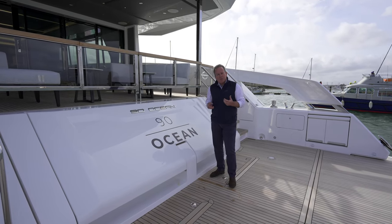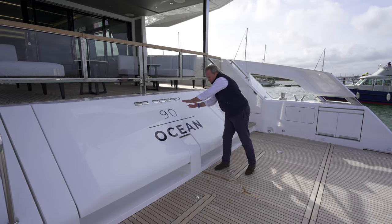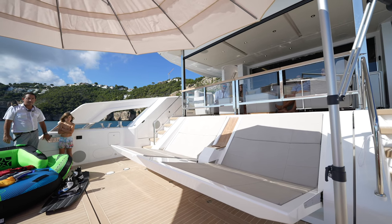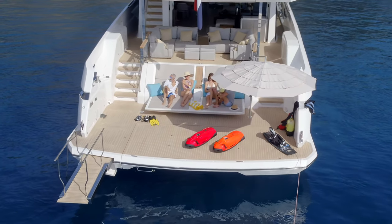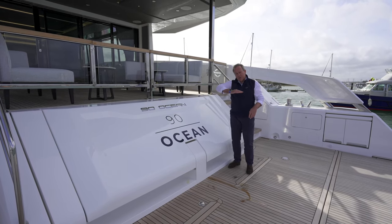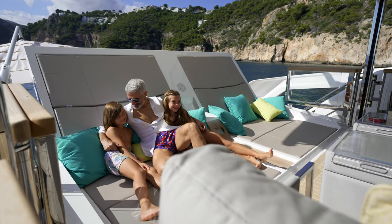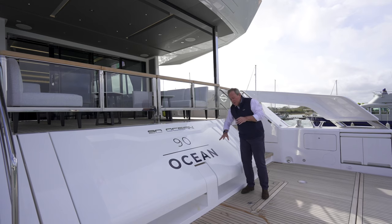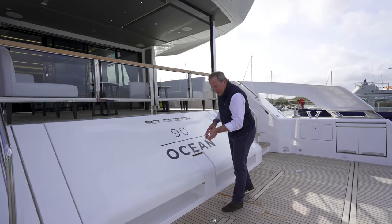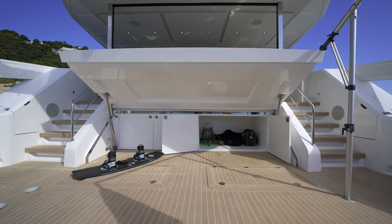This yacht is fitted with the Xtend system. What that gives you is either a fold-out sun pad come chaise longue on the aft end here — so this moulding literally folds down 90 degrees — or you can lift this whole door up to a horizontal position, and then that fold-out chaise longue becomes an extension of the main cockpit. Not only that, but when you lift this door, it obviously opens up proper access to the sea bulb lockers, but also access to a vast protected storage area under the main deck.